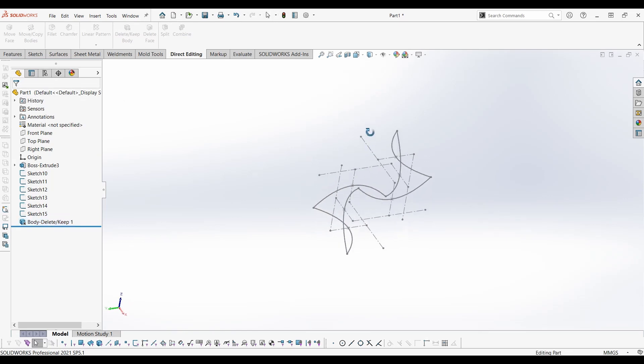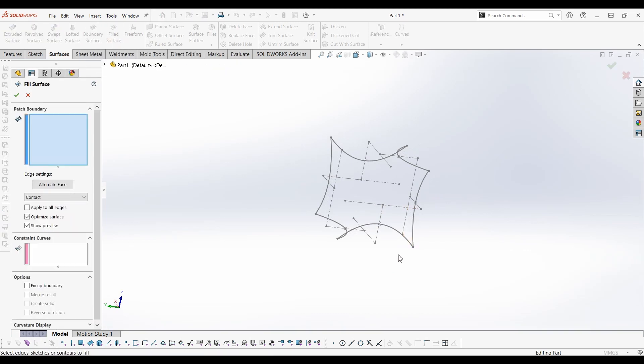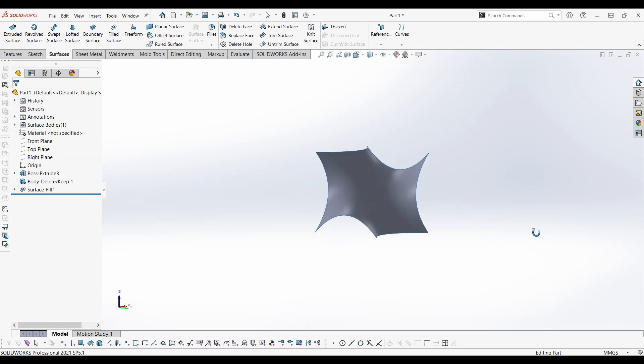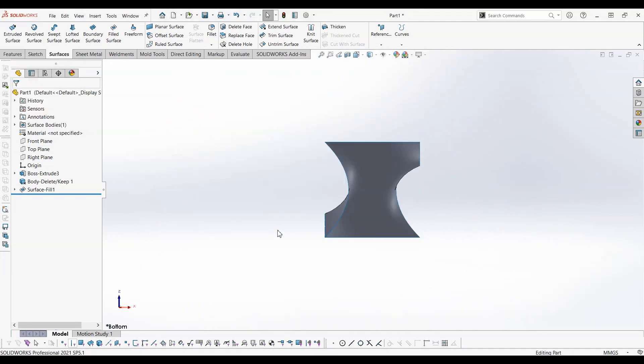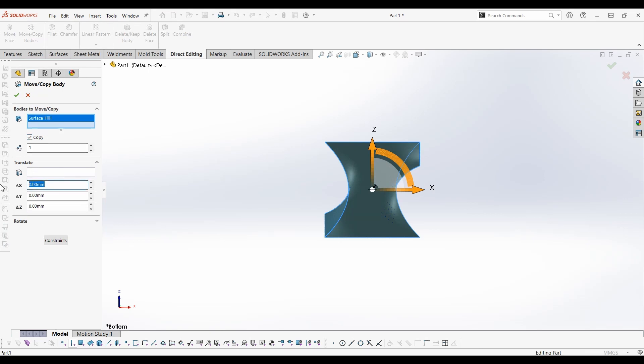Select Fill Surface from the Surface tab and select all the splines. Select the correct editing tab. Change X, Y and Z values to 10mm.